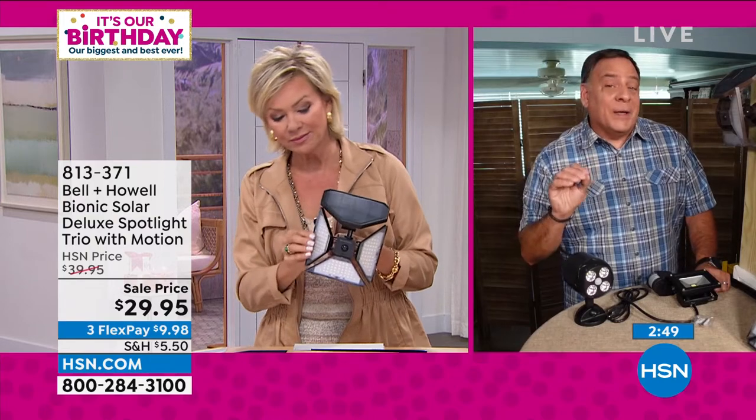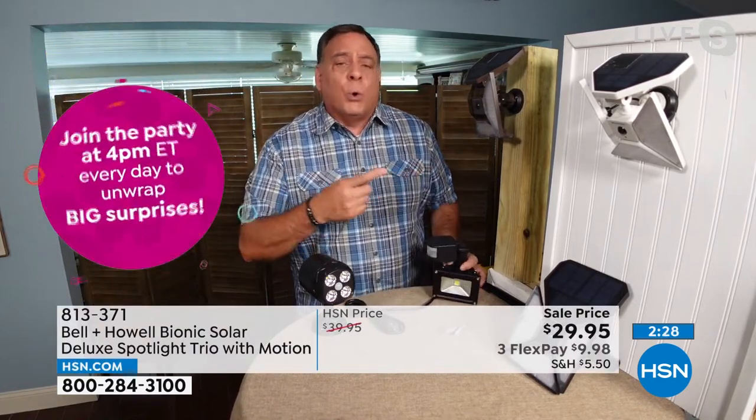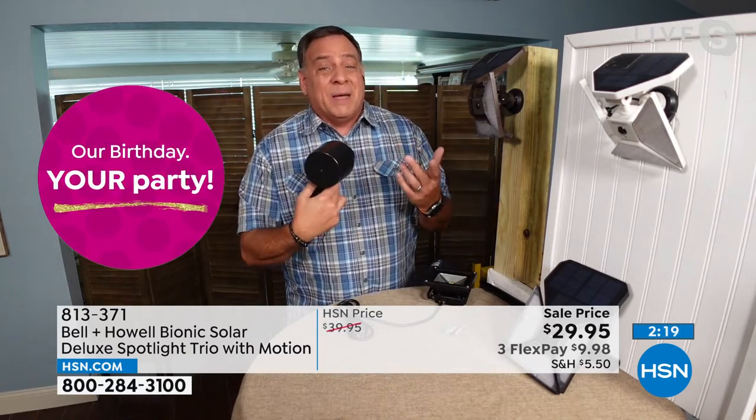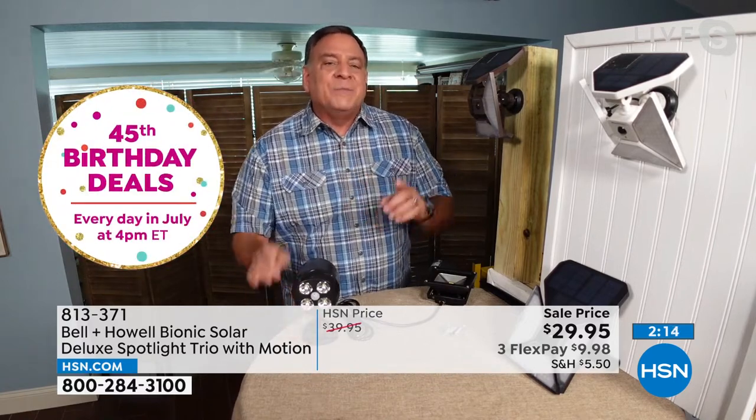There are a couple thousand available and that's it. This was actually a reorder — we already sold out of these about a month ago in one day. Now, this is a traditional motion sensor light with a plug — not a great option if you don't have power all over your property. And a battery-operated light works well, but I don't have the memory to remember to replace batteries every month. Neither option is as convenient as this.